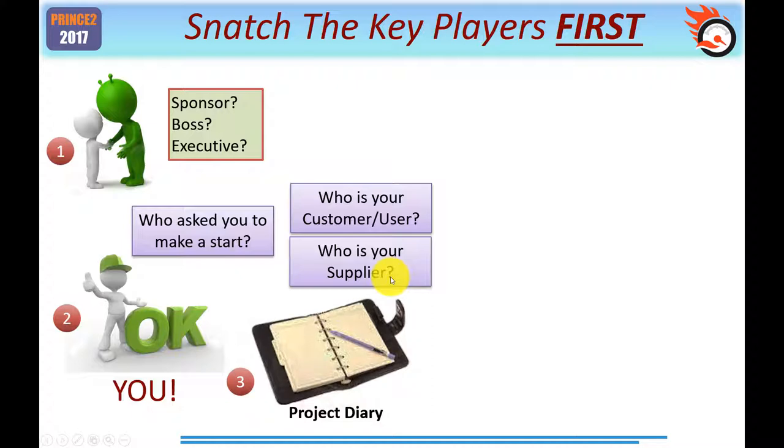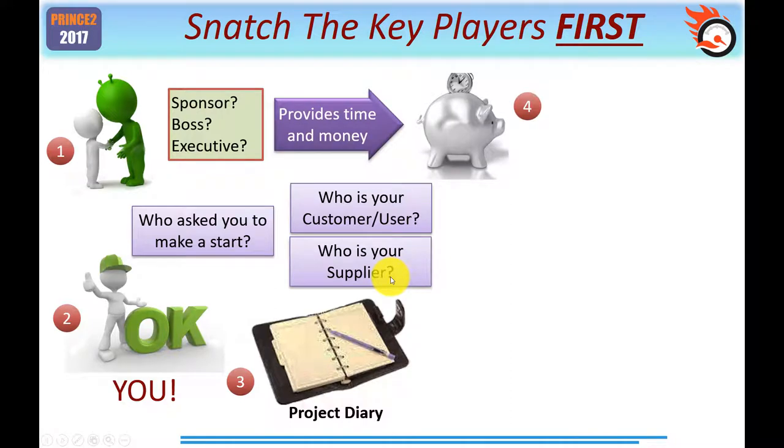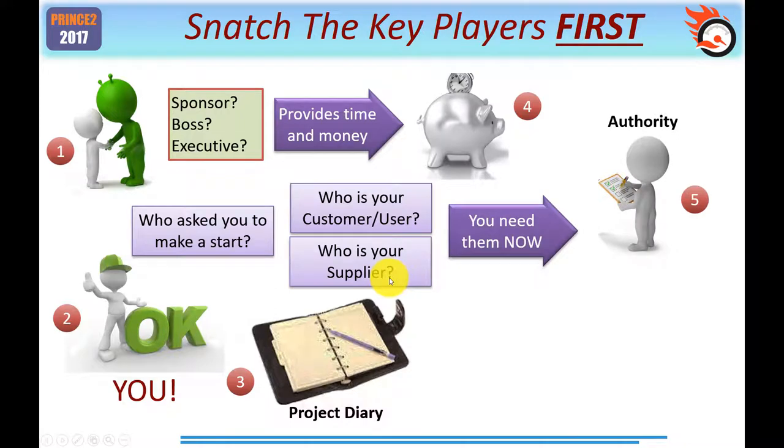Step 3: since this is a simple project, we don't want to overburden it. Among the first management products PRINCE2 mentions is the daily log — consider it as the project manager's diary. It could be a physical file of facts or an electronic form. I recommend you use your project diary to store most of the information you'll be using. You need to make clear who is providing you with time and money, since providing time means you're authorised to work on it. And you need the authority not just to proceed, but to start work using those resources.